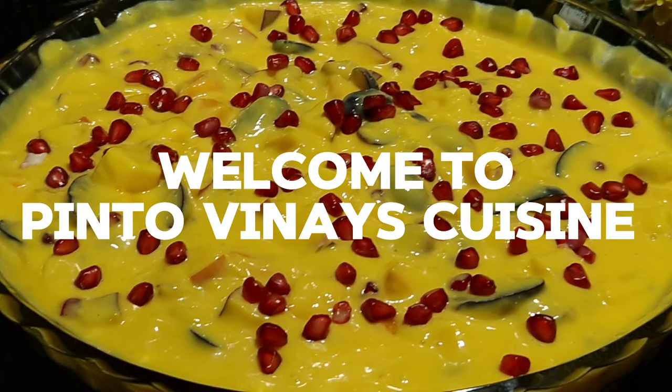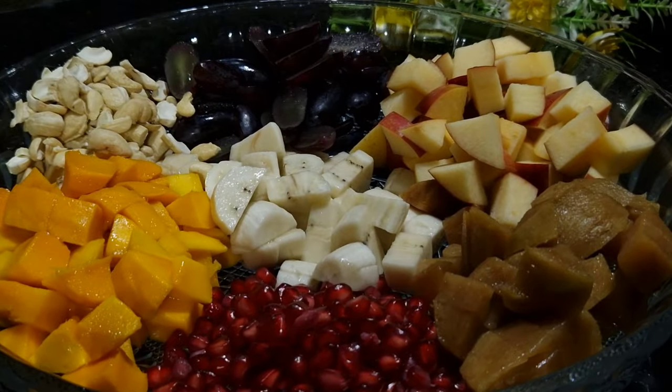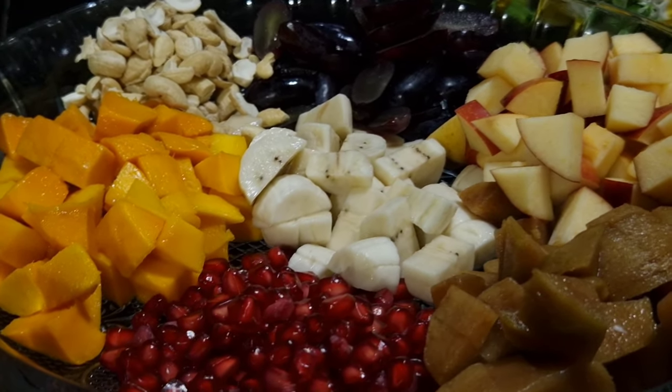Hello friends, welcome to my channel Pinto Viney Cuisine. Hope you all are doing good. In today's recipe I am going to show how to make fruit custard. It is mostly prepared for every occasion. So let's get started.